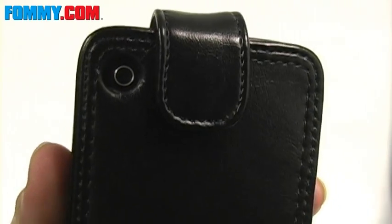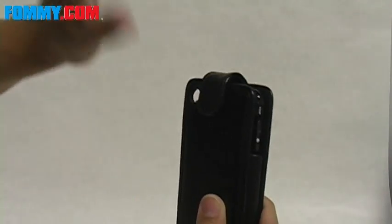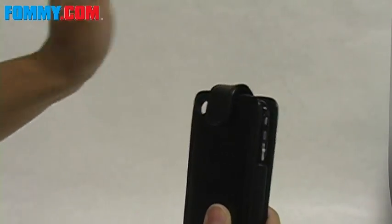There's also a precise cutout for your camera lens, and there's a magnetic closure that keeps the case closed. The magnet seems to be pretty strong.